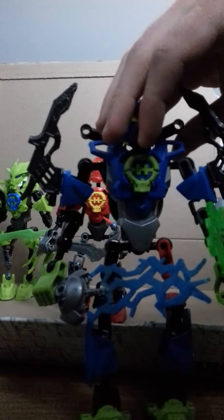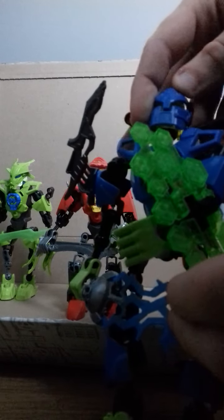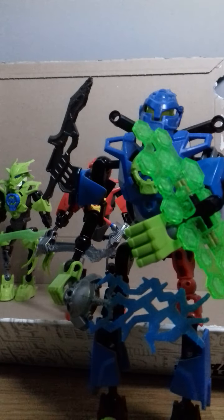I don't know if you can see, but his feet are from a Bionicle set. I've also decided to give him a shield to make him more like a warrior, and this is actually from the Breakout toy line.